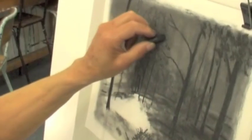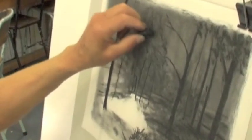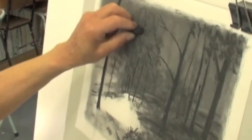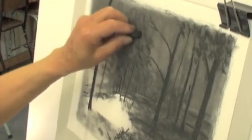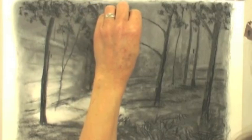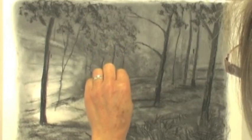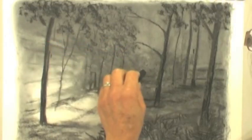Just by using the charcoal on its side, you get some rather nice effects. It's a type of scumbling — a scumbling effect — and it's very good for foliage on trees. I'm giving some sort of a feeling of the night, sort of eerie, mysterious shapes in the background.